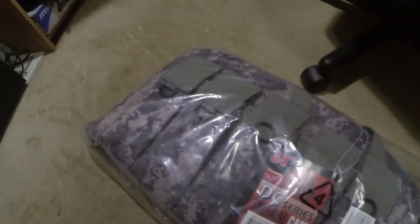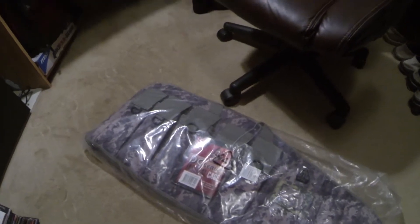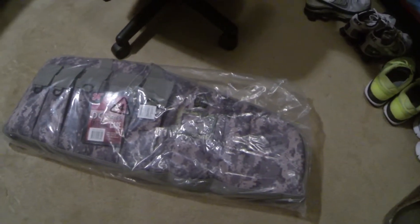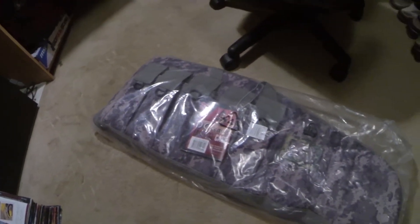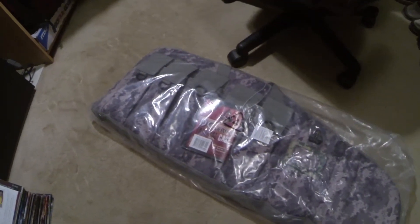It's not long enough for a long weapon. If you have a long hunting rifle like I do — I've got a 30-06 — this case will not fit that rifle. I have another UTG case that I'll review for y'all; it's all black and that's what I have that one in.